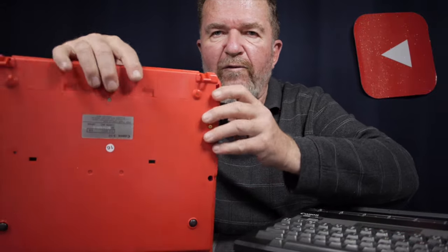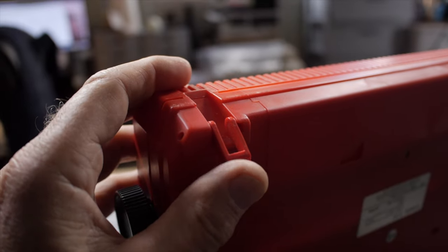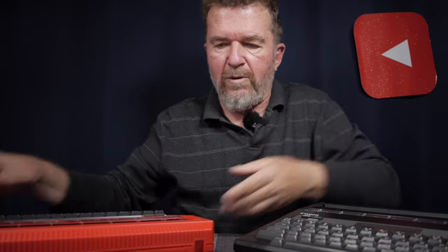The Typestar 5 weighs about 50 grams more than the 4, without batteries. Neither has a snap-on keyboard lid; both originally came with carrying cases, though my 5 has one and my 4 doesn't. Neither has an integral flip-out handle, but both have folding rear feet. On the Typestar 5, you fold those feet down to raise the back of the machine for a better view of the LCD screen and keyboard.